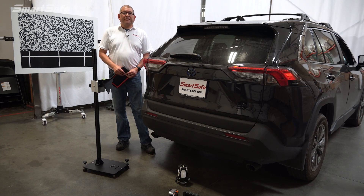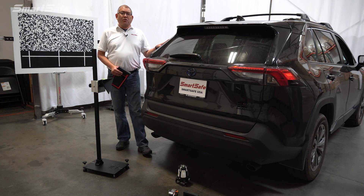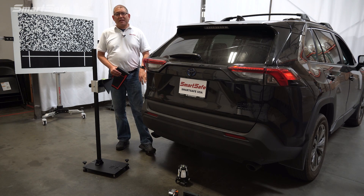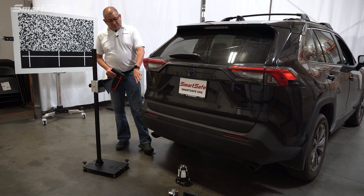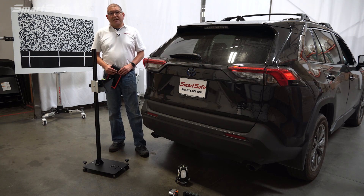Hello and welcome to another ADAS calibration video. Today we're working on a 2022 Toyota RAV4 Hybrid and we'll be calibrating the BSD or blind spot detection radar sensors located here at the rear of the vehicle. We will be focused on the passenger side of the vehicle, also referred to as the slave side.